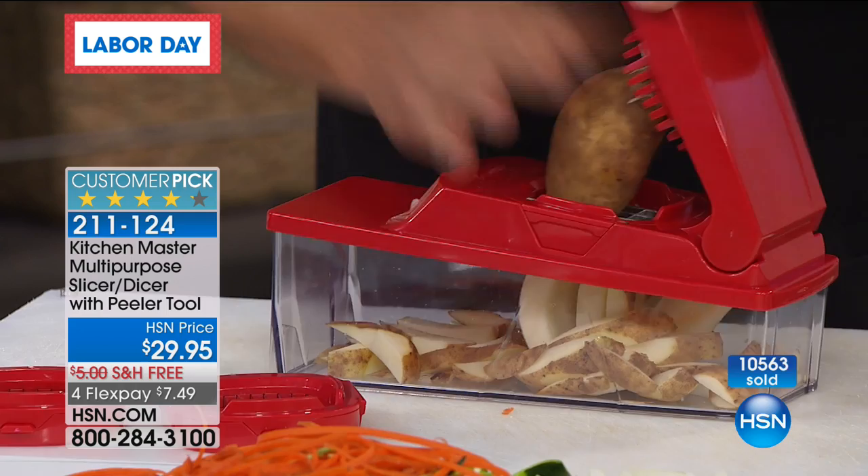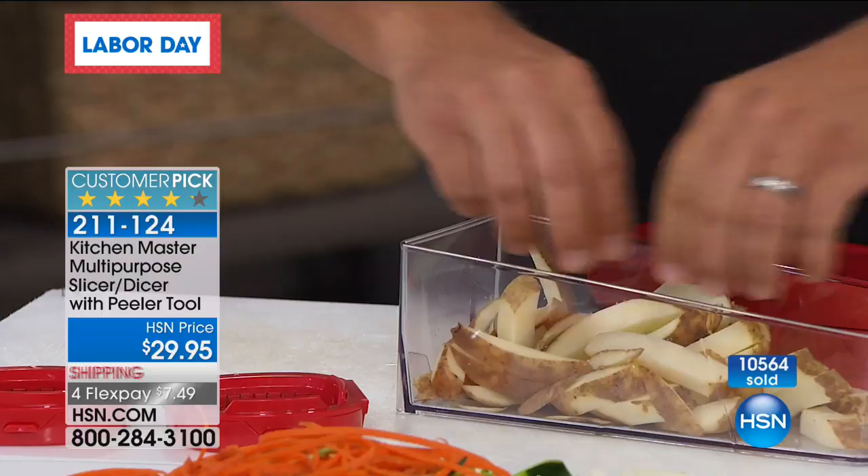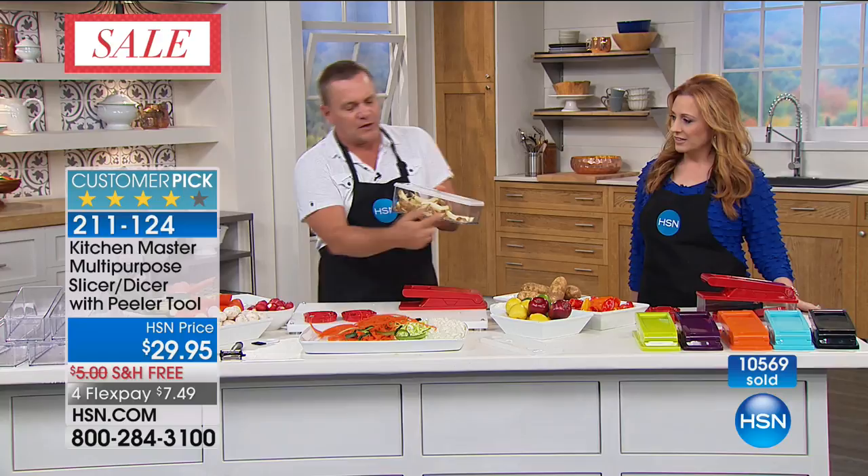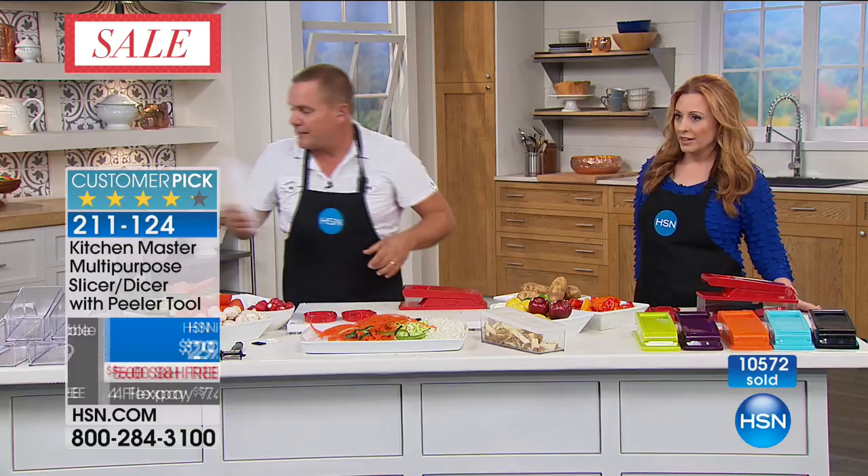Look at this — three potatoes, and look at that: big, juicy, fat steak fries just like you get in restaurants. You can peel them first or leave the skin on. You can make them up ahead of time, snap the lid on top, and put some cold water in there to soak out the starch. You'll love it just for the French fries alone.